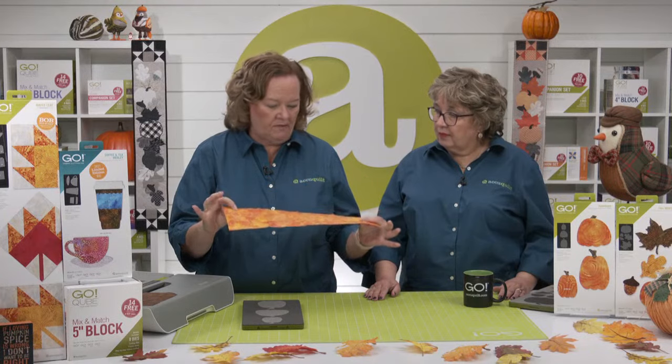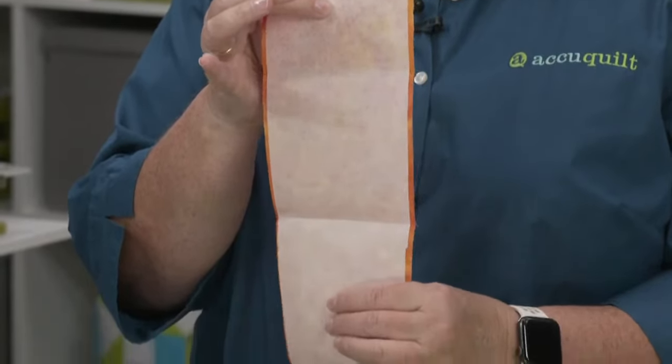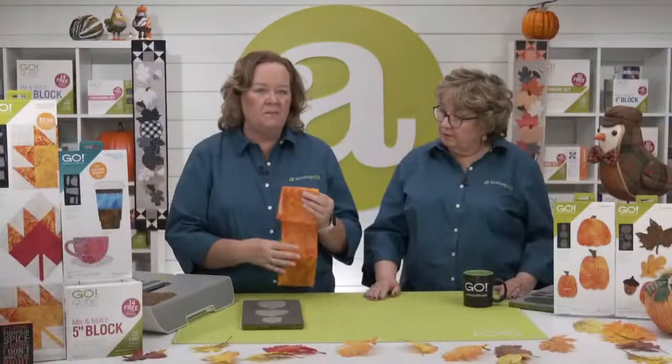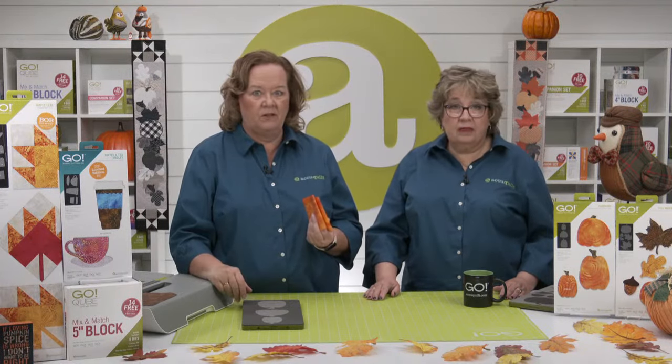Since we're talking about applique today and the ways you can use it to spice up your projects, we want to kick off by reviewing some applique basics. Our applique shapes are designed for fusible applique. That means you iron a fusible to the back of your fabric. I've already pre-fused the fabric on the back and ironed it. Then you cut the shapes out with the die — pre-fuse it, then cut it — and you're ready to place your shape on your project. Just peel off that paper backing from the fusible and iron it onto your project.